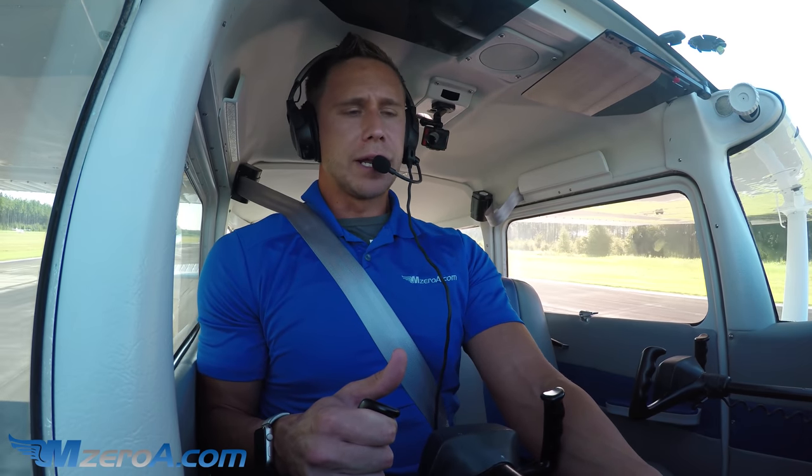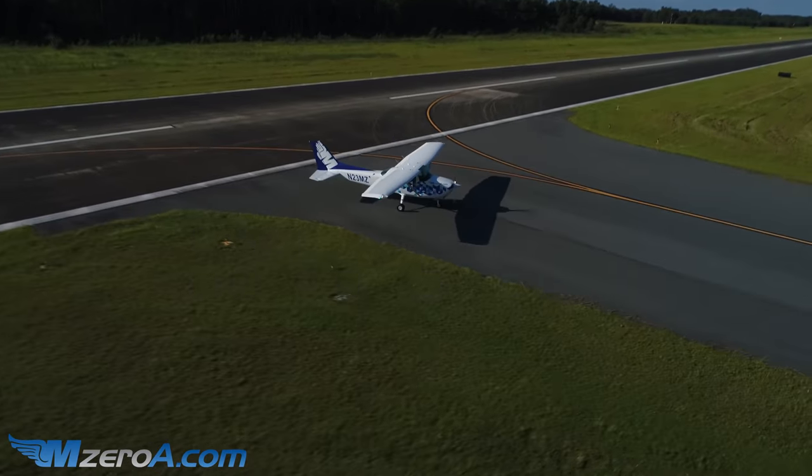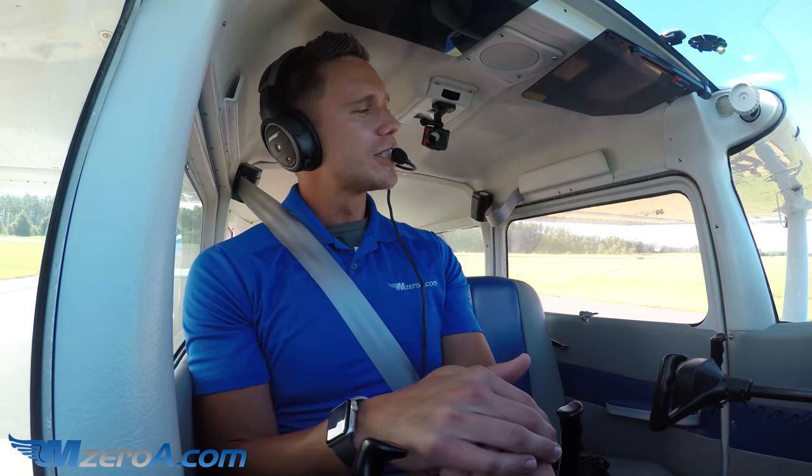Now, in retractable gear aircraft they don't like you touching any switches down there, but in this airplane it's okay to reach down, grab those flaps, and use aerodynamic braking to slow down and make that first turnoff. I'll get beyond the hold short line, clean up the airplane, and can't wait to read your comments down underneath this video on MZeroA.com.